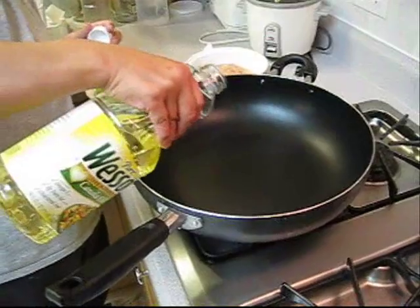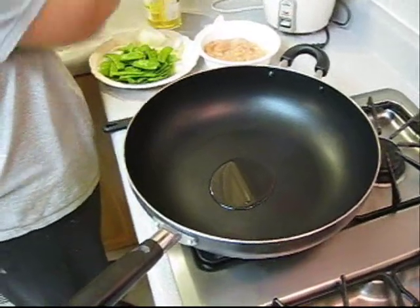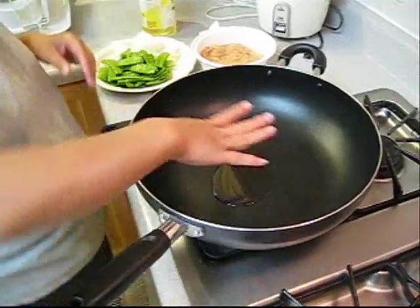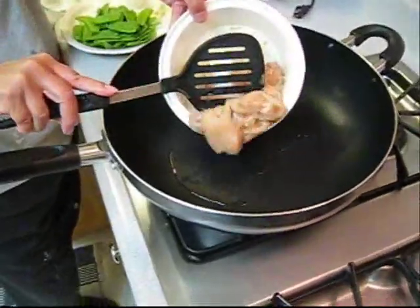Now turn the flame on and put a little bit of oil on it. Wait for it to warm up — a little bit hot, about a minute or so. Okay, now the oil is just hot enough and we can start to put some of the chicken breast in.